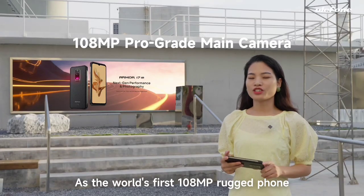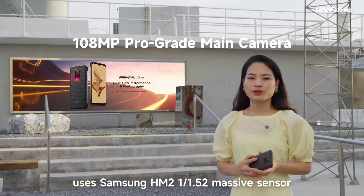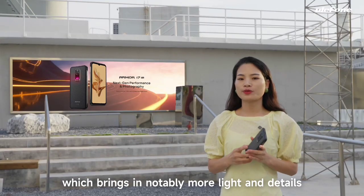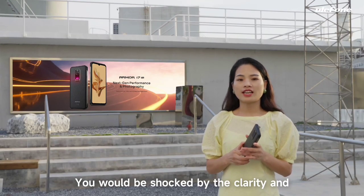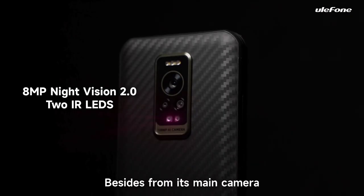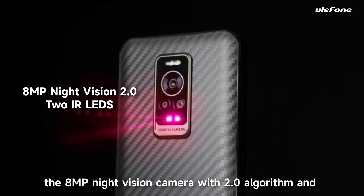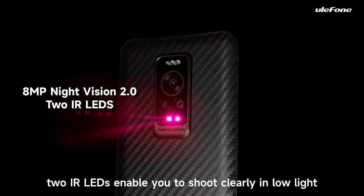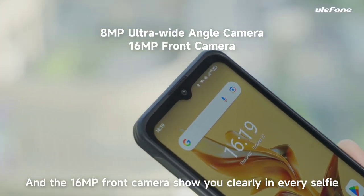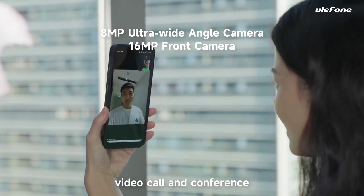As the world's first 108MP rugged phone, the Armor 17 Pro's main camera uses a Samsung HM2 1/1.52" sensor, which brings in notably more light and detail — you will be amazed by the clarity and texture from a picture of more than 100MP. The 8MP night vision camera with second-generation algorithm and two IR LEDs enables you to shoot clearly in low light. And the 16MP front camera ensures clarity in every selfie, video call, and conference.